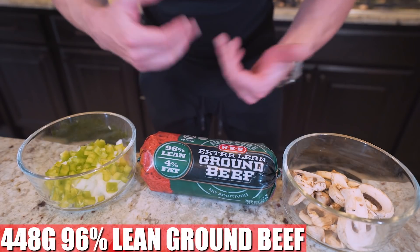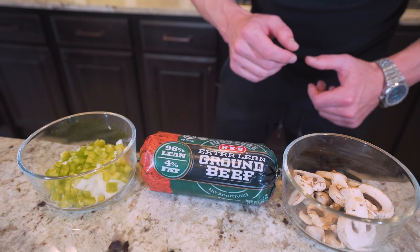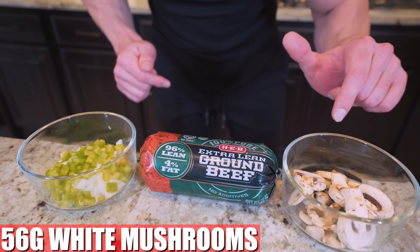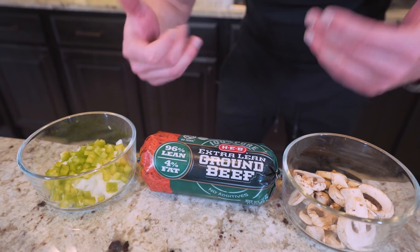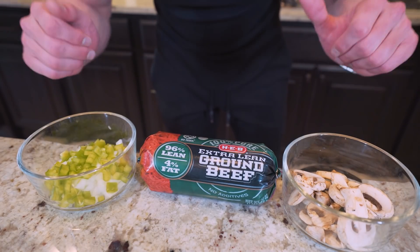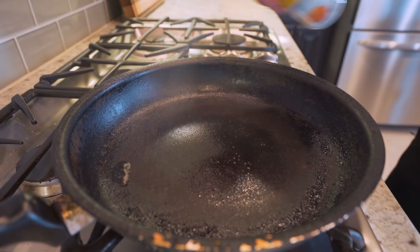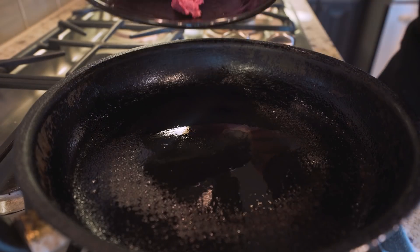We got 448 grams, or a pound, of 96% lean ground beef. And then when it comes to pizza veggies, for me personally I'm a fan of green peppers, white onions, and mushrooms. If you don't like those, you can skip them, or if you have your personal favorites, toss them in in place of these. What we're going to do is get a large skillet to medium high heat, hit it with nonstick, then toss the beef down in and fry it till it's brown.